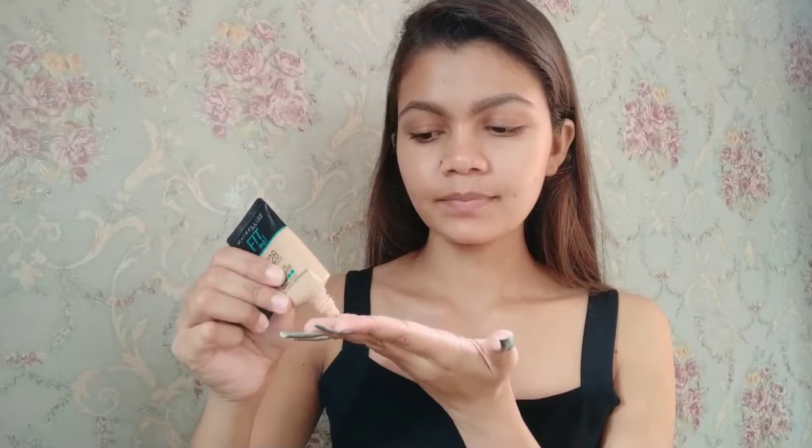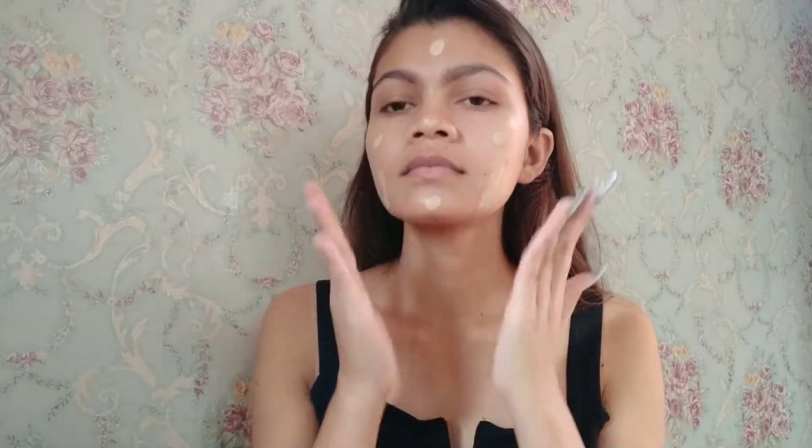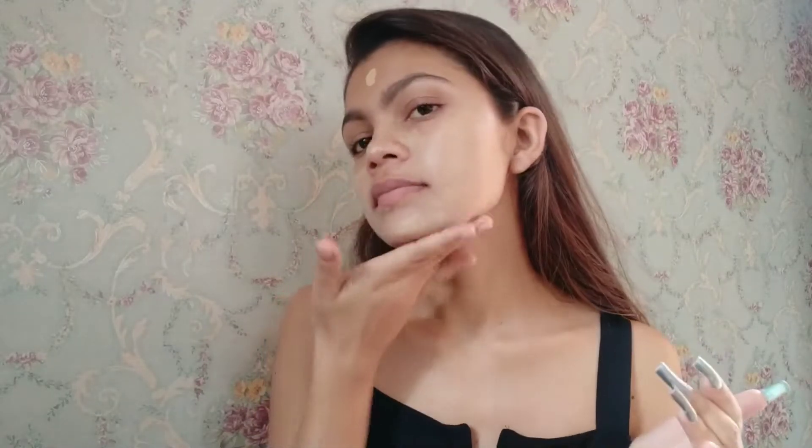For foundation I'm going to use Pick Me foundation in the shade 128, applying it with my fingers by dotting it all over my face. I'm going to pat it — not rub it, just pat — so it gives nice coverage. The warmth of the fingers will help the foundation blend properly.